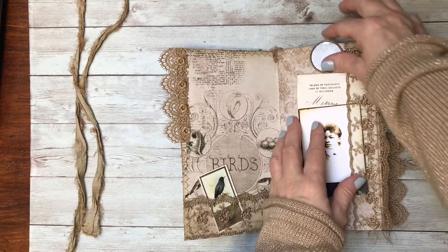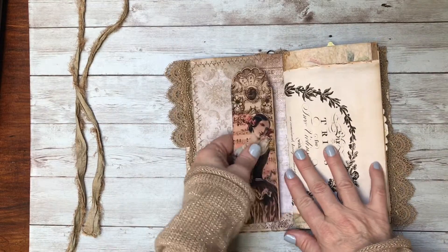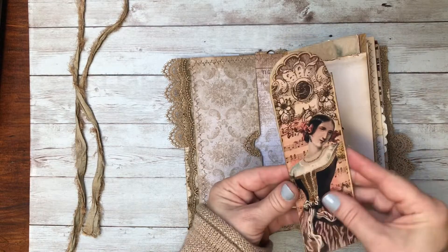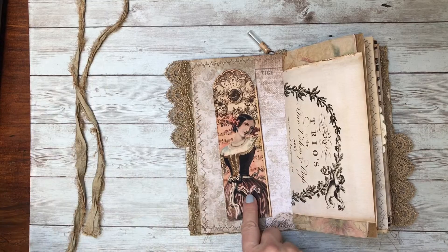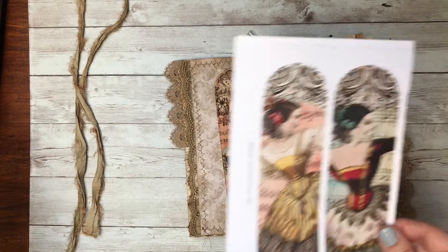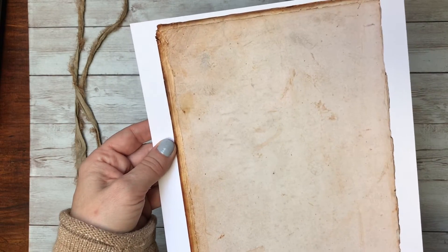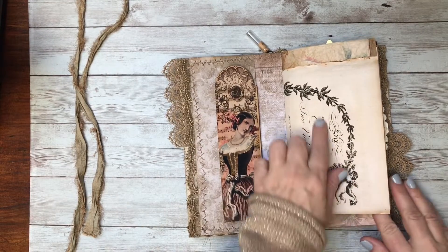I've included the antique optical lens here. This was one of their bookmark pages and I decided to turn it into a little journaling card. The original printout was fairly bright, so what I did to age it up more is I used one of their blank aged ephemera pieces to print over the top to darken the image up.